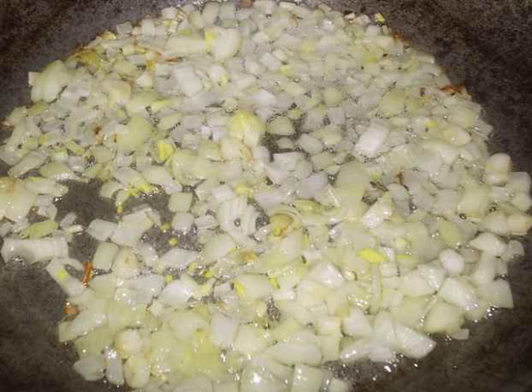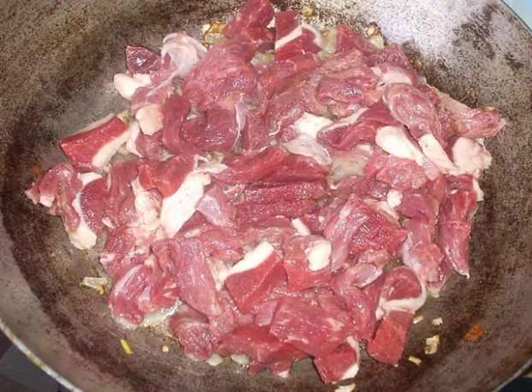While we cut the meat, fry the onion on low heat. As a base, vegetable oil is better. We send the chopped beef to the onion, mix and fry until all the liquid evaporates.